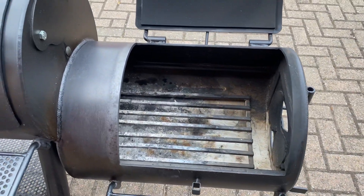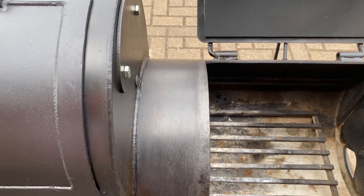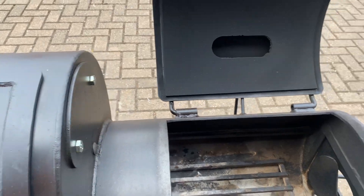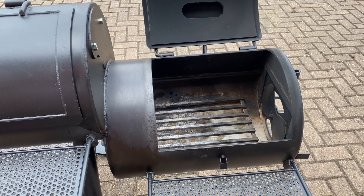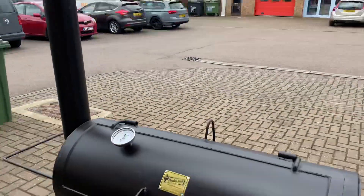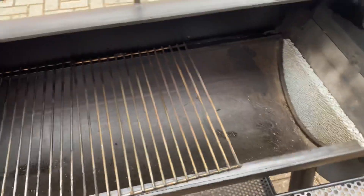A really nice big firebox on it. You have this blank space here so you can mount the chimney at the other end and still have clearance to open the firebox door, because this is reverse flow compatible. That means you can mount the chimney stack in with the hardware here and drop a reverse flow plate down into the bottom.